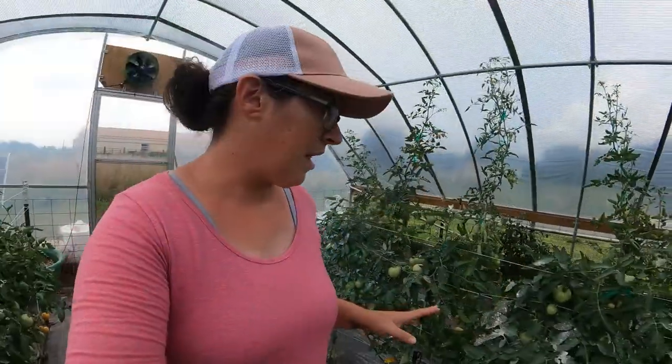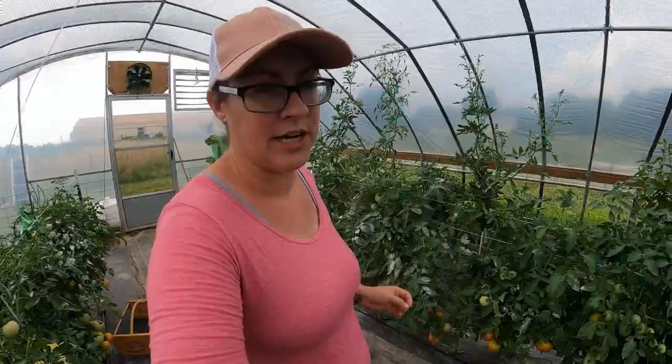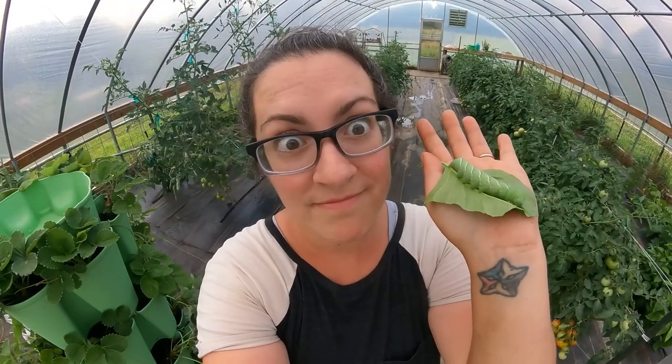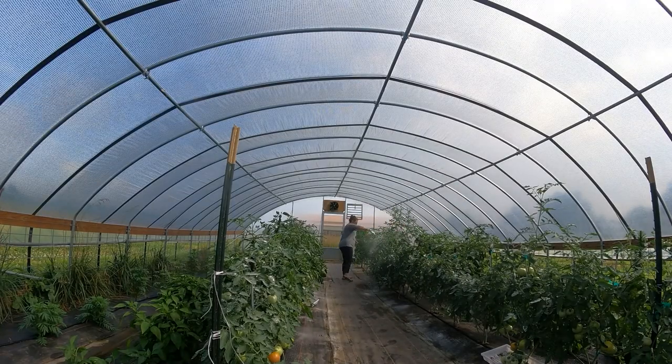If you're wondering about the white substance on my plants, this is actually a product called BT. I have it on the plants in here because we had a pretty serious hornworm problem in the greenhouse specifically. BT is approved for organic gardening and you can use it up until the day of harvest, so some of our tomatoes will probably have a little bit of a powdery substance on them, but it's completely fine.